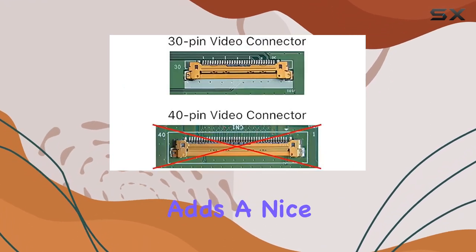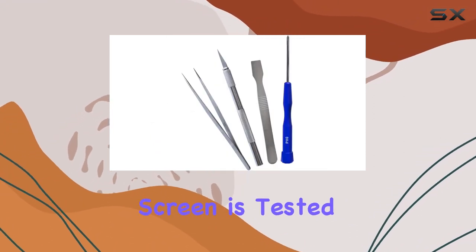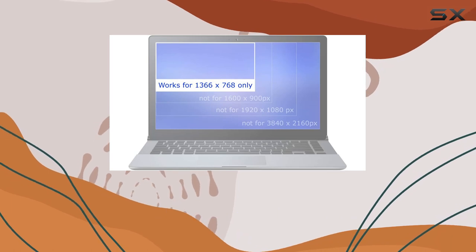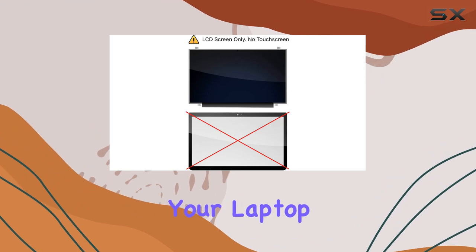The glossy finish adds a nice touch, enhancing the overall viewing experience. What's noteworthy is that this replacement screen is tested for compatibility, and the guarantee holds up. It's a relief knowing that the product is reliable, especially when it comes to such a crucial component of your laptop.